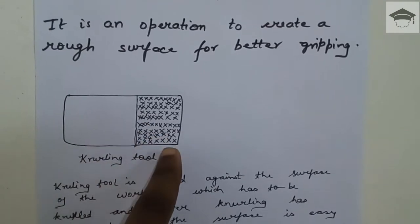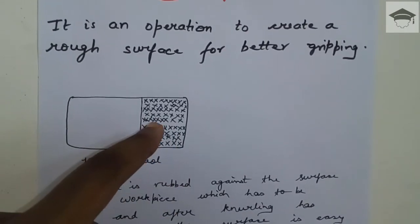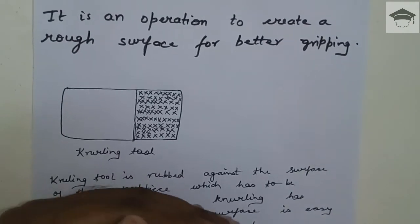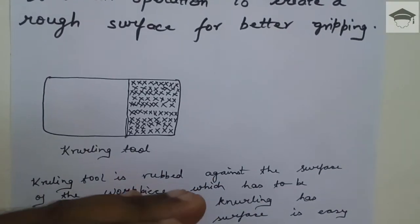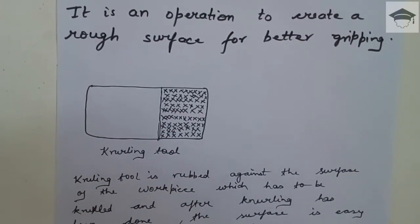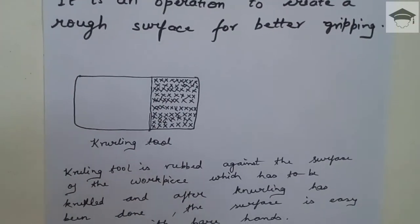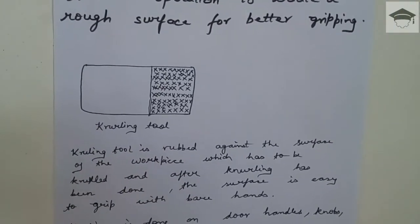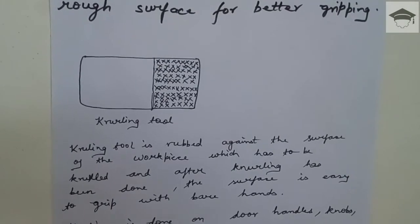When this knurling tool is rubbed and pressed against the workpiece which has to be knurled, these projections create depressions in the workpiece. The depressions which are formed in the workpiece help in holding that workpiece easily. So knurling is an operation that creates a rough, grippy surface.